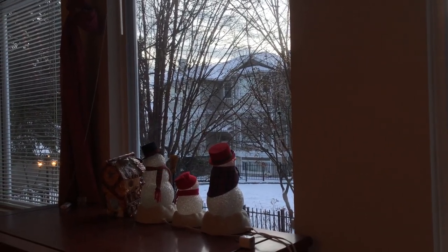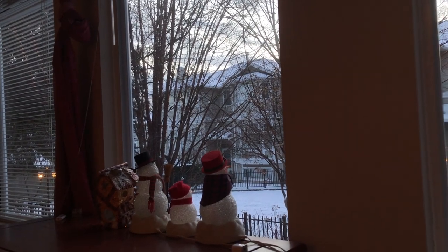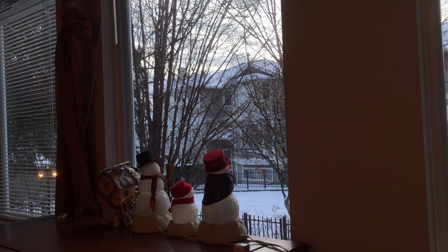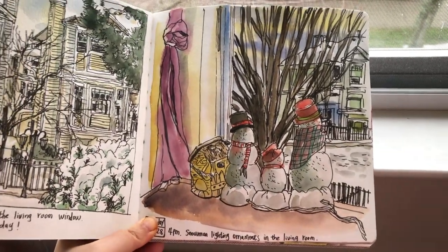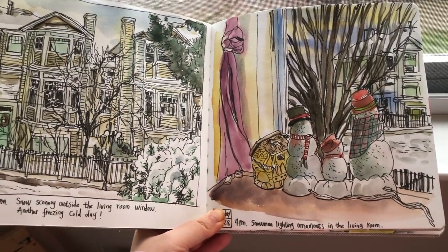Hi everyone, it's Becky here. Welcome to another new video on my YouTube channel. Today in this video, I'm going to show you my process painting the same scenery, but observed from a different perspective and from a different time in the day.